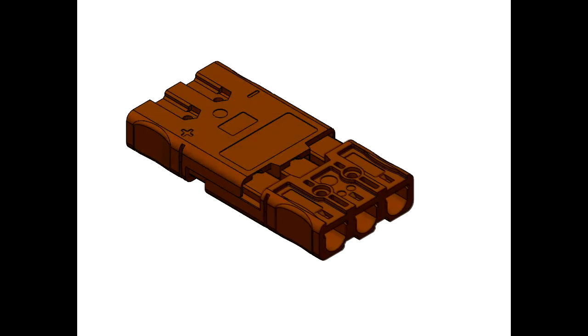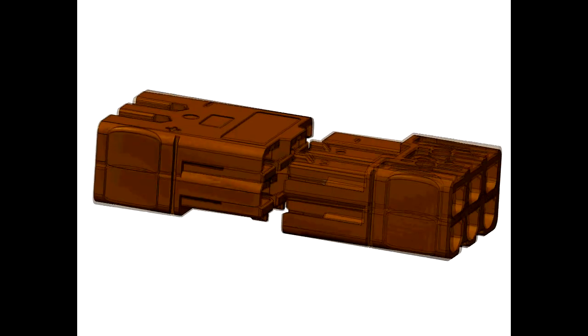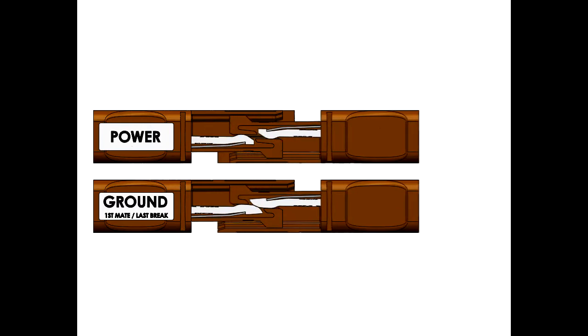The first mate, last break contact forces the ground circuit to engage first, reducing the risk of damage to electrical circuits. As the connector motion continues, the two power circuits make connection.